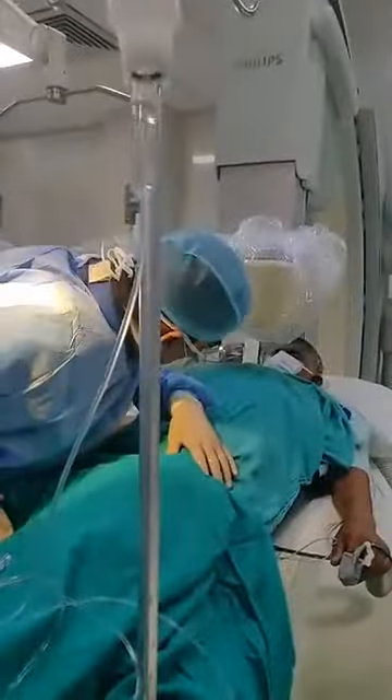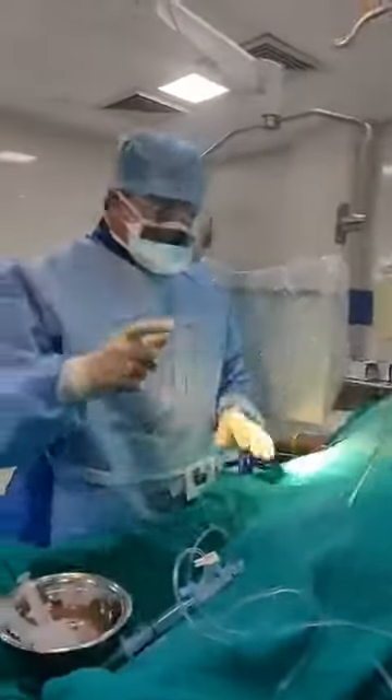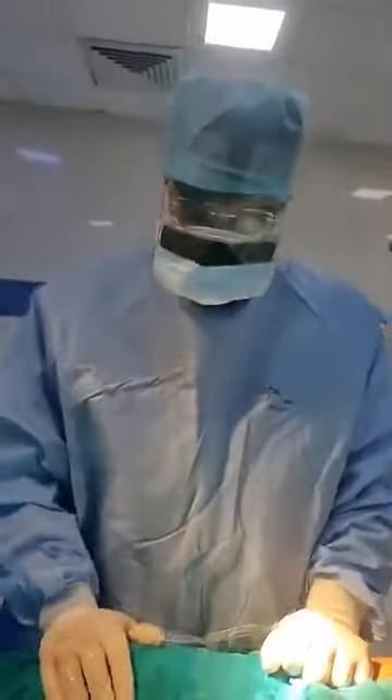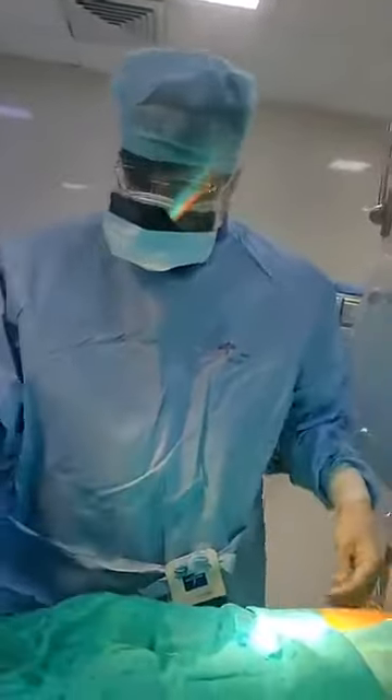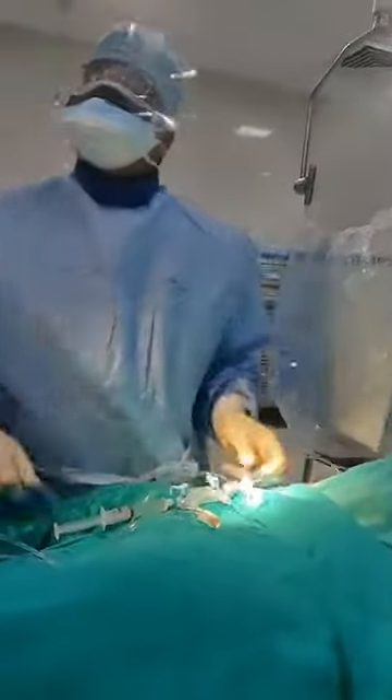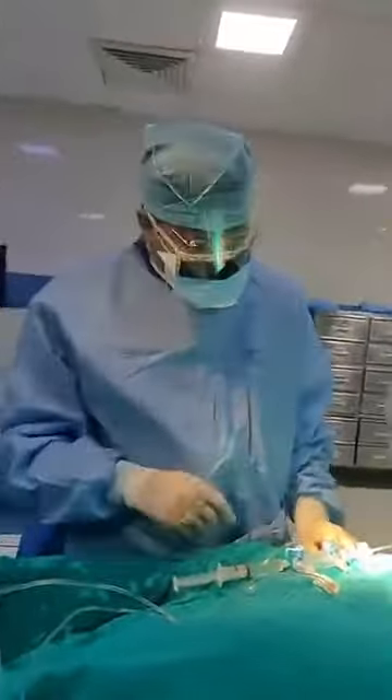The patient is fully conscious. We have done the first part of this procedure, which is putting the sheath at the groin artery. Then we connect this to the tube and we check the pressure of the patient. We have to give some fluids.